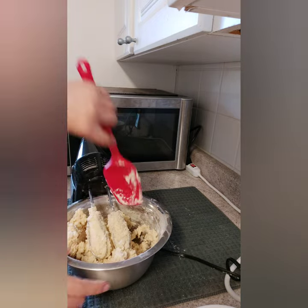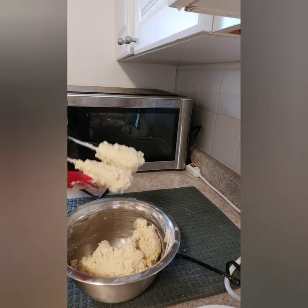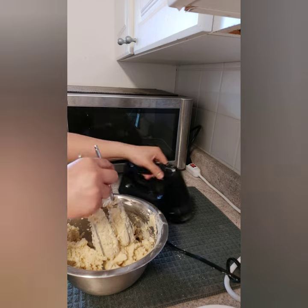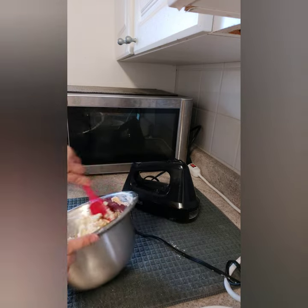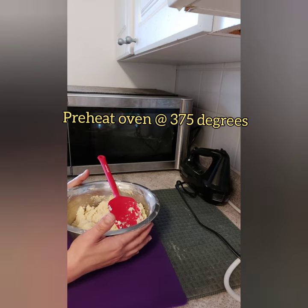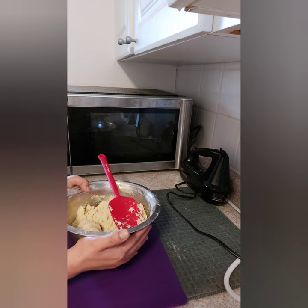Scrape the sides of the bowl one more time. Now our dough is done. Make sure your oven is preheated to 375 degrees — it should be ready by now. You should preheat the oven while you are gathering your ingredients.